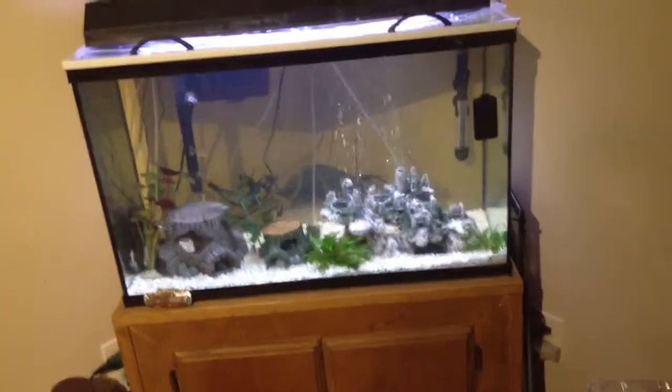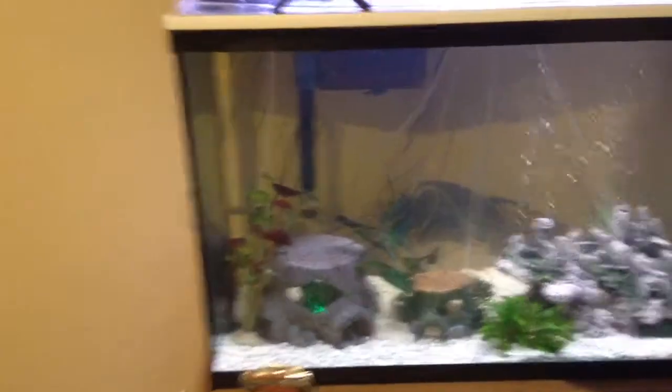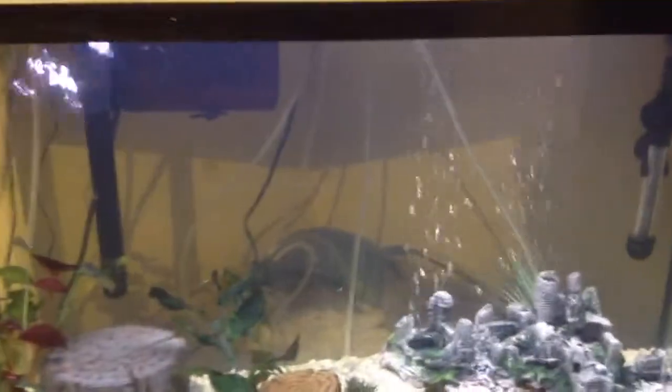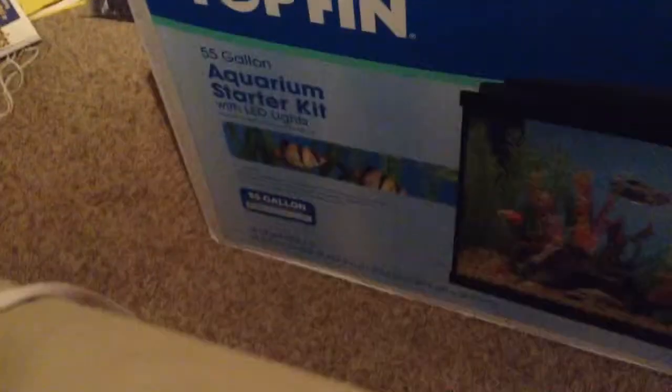It's Taurus Trek 69 here, just making another video of my fish tank. This is actually going to be my last one with the 30 gallon, because I'm upgrading to a new and improved tank — a Top Fin 55 gallon aquarium.